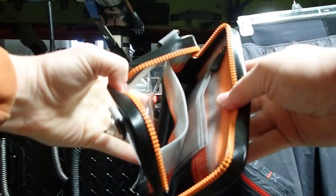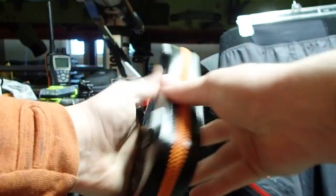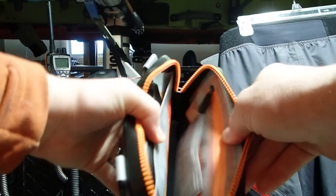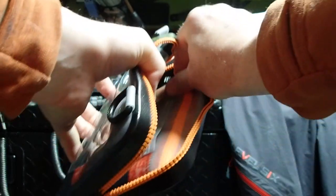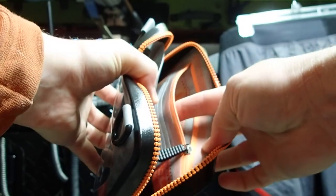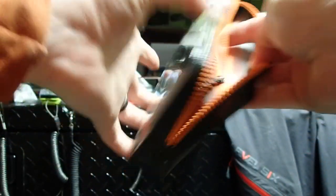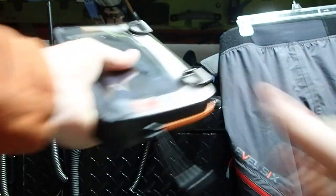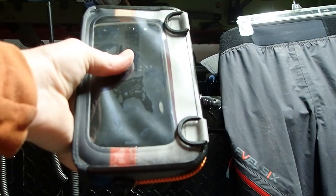On the inside, you've got plenty of space here — absolutely generous room for your phone, and mine's a big phone. On the inside there, we have a couple of slots for your ID or your fishing licenses, and you've got a little zipper pouch in here too. Personally, with my older model, I keep all my fishing licenses in here, I keep my car keys, and then my cell phone goes in it. I zip it up, make sure it's tight, and this is one of the most important things I take with me on every kayak trip.